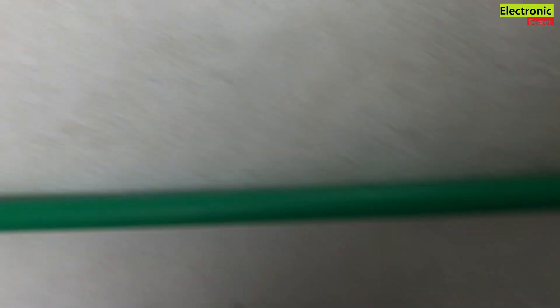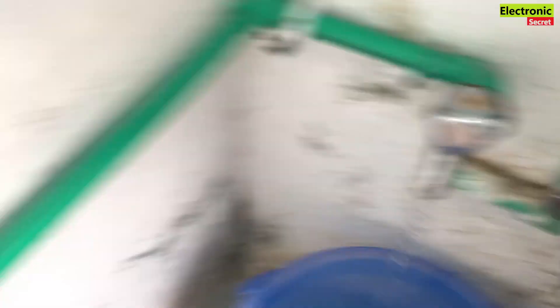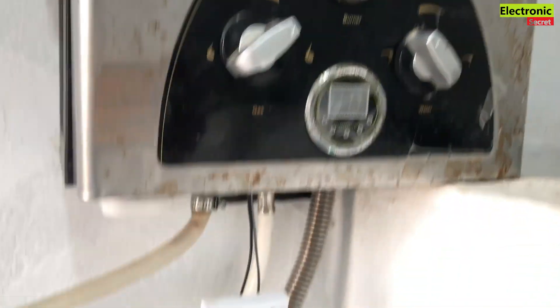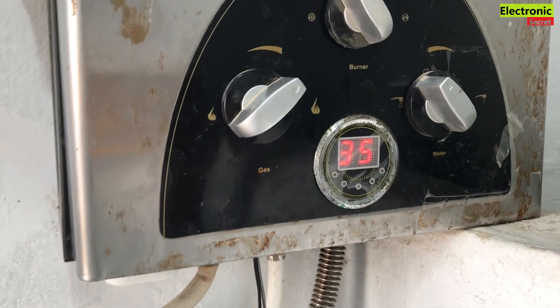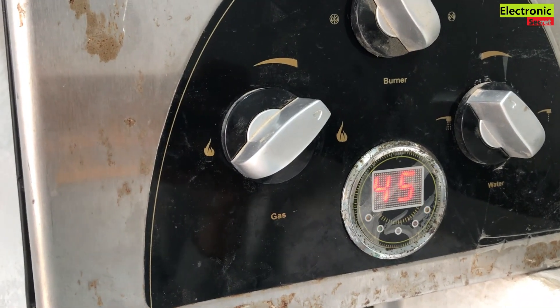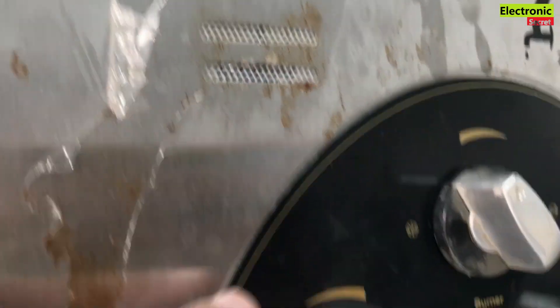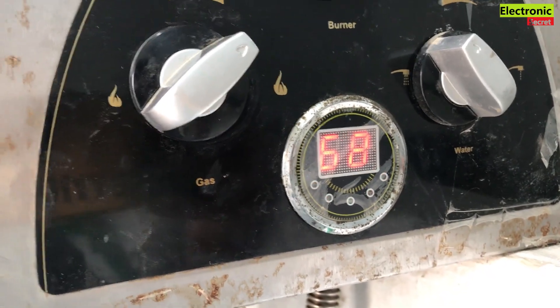Here is a tip: don't turn the button on before opening the water tap, because it will damage the metal inside the geyser. First turn on the tap, then power on the button. You are watching the temperature is rising, and the fire is lit here — you can see that the temperature is gradually rising.